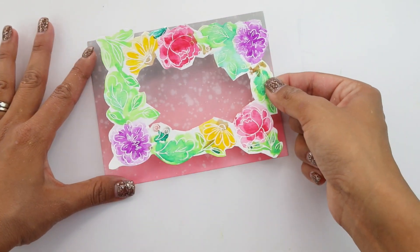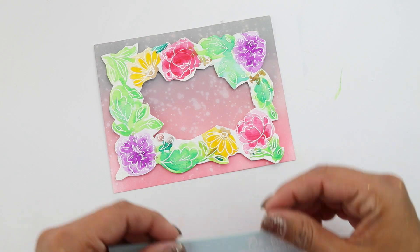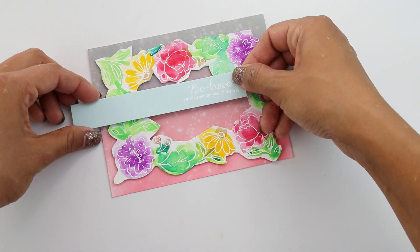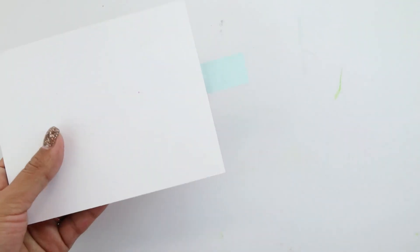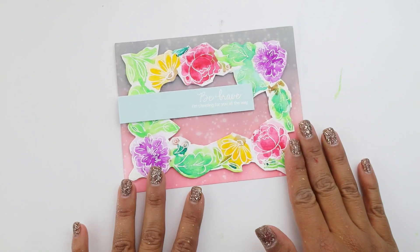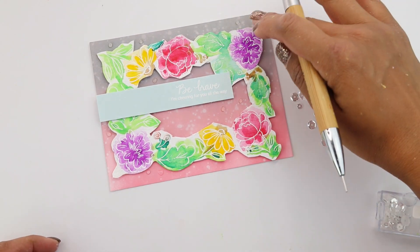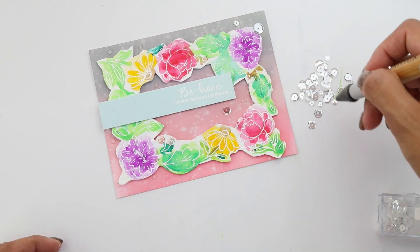So we're ready to put our card together. I have foam adhesive on the back of this frame and I'm going to try to center it the best of my abilities — it is super, super pretty. Now I have the 'Be Brave, I'm cheering for you all the way' sentiment that I have heat embossed in white embossing powder on this gorgeous piece of sea glass cardstock. I'm going to put it down — I have foam adhesive on it — flip this around and snip that very end. Now we are going to embellish with some clear sparkly sequins from Pretty Pink Posh, available on the Simon Says Stamp store, using my crystal katana to grab and place them on the card.